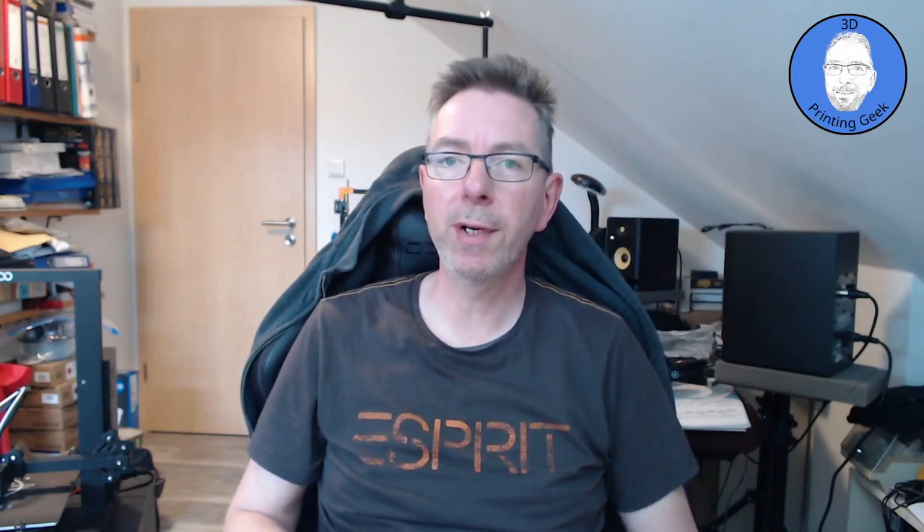That's it and I hope you enjoyed the video and I could give some insights to help you get better prints. If you have questions or comments, write in the comment section below, and put your suggestions for topics you'd like to see in upcoming videos. I'm currently working on some interesting things which I hopefully can share with you soon. Don't forget to subscribe to the channel to get notified about upcoming videos. Like it and share it. See you next on 3D Printing Geek!